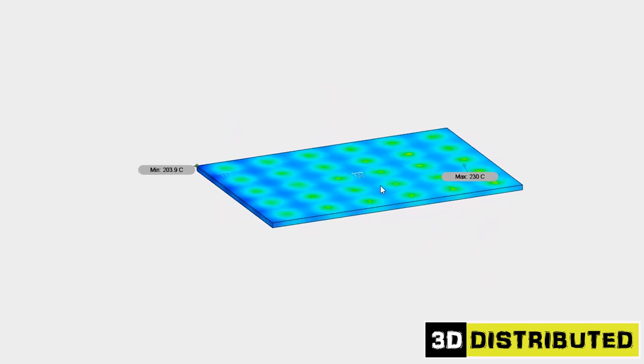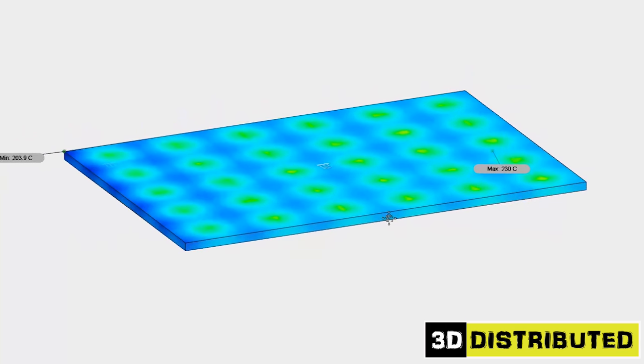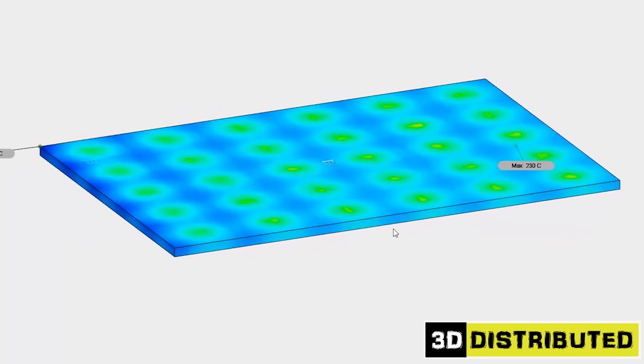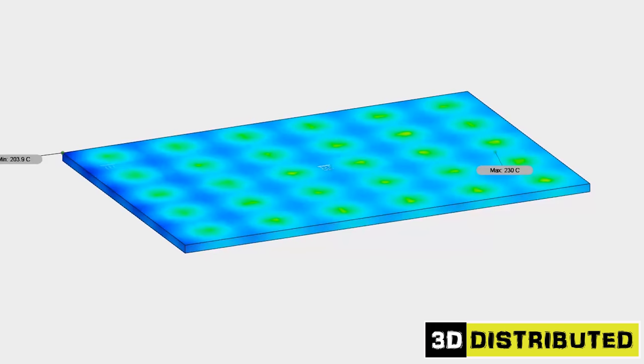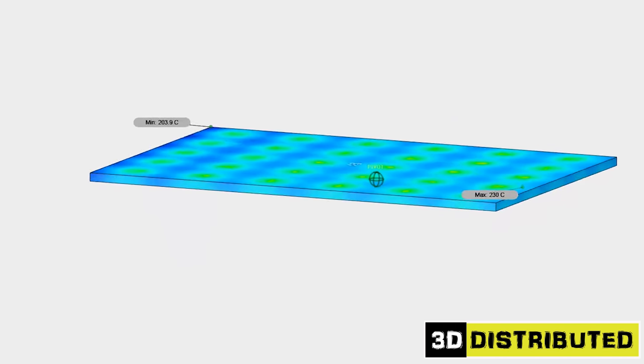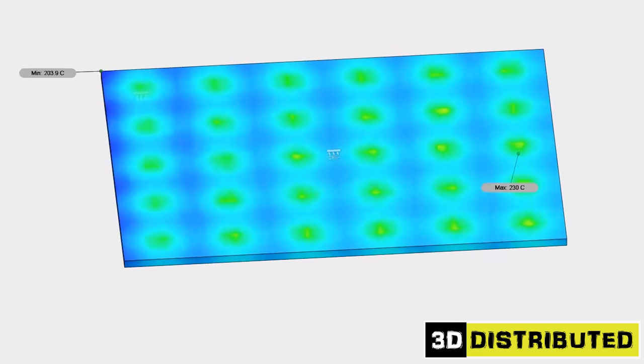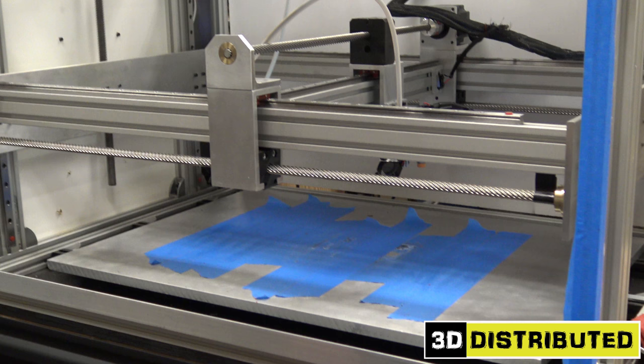So one of the first options we looked at was actually milling out pockets underneath the bed itself and sticking the silicone heat pad inside the pocket. But that increases machine time and there are a lot of problems with that. We have a half-inch plate for a reason, and if we mill it out, it's going to take away from the rigidity of our plate.